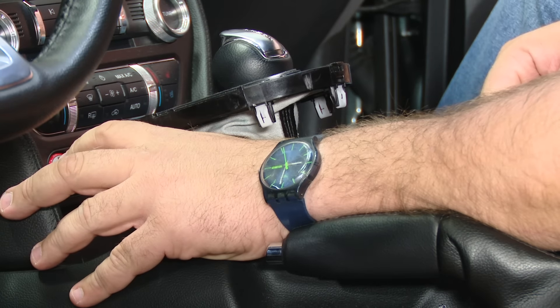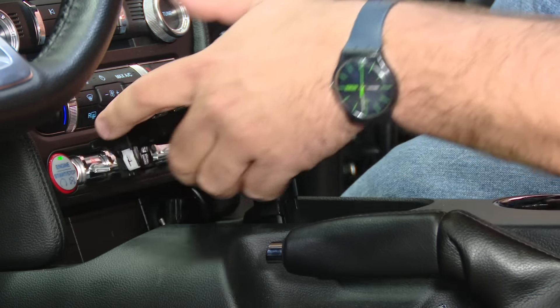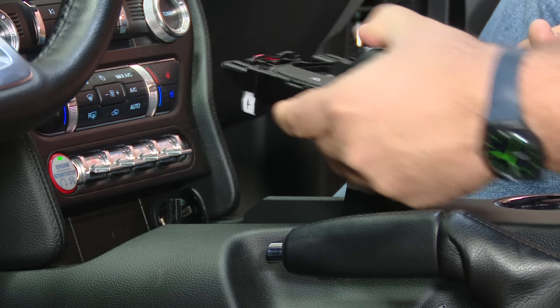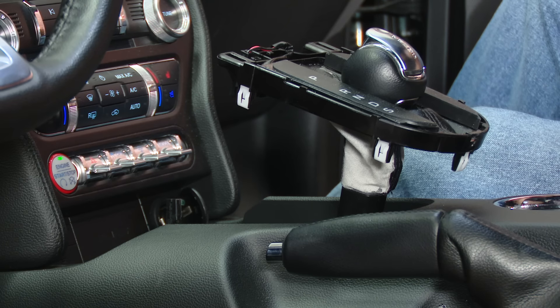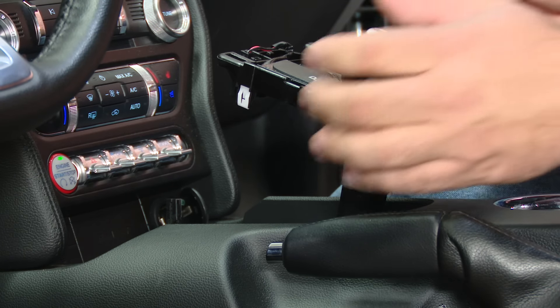What we're going to do is hit the push button start first. Don't have your foot on the brake just yet. Start it up, then push the brake in and put it back in gear. If you have your foot on the brake, obviously the car is going to start, which we don't want. We want to start it with the car in accessory mode so we're able to push the shifter back.